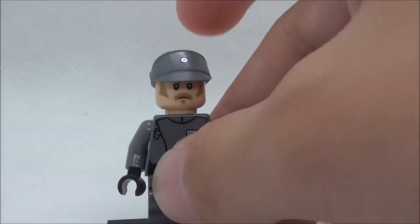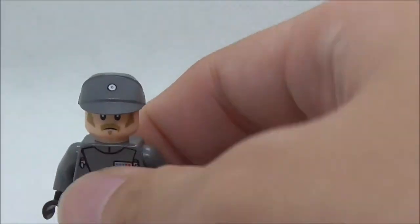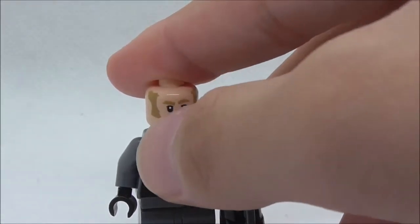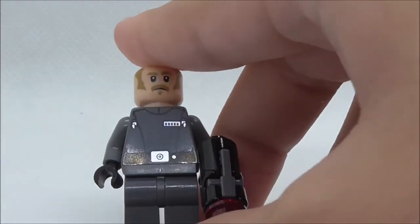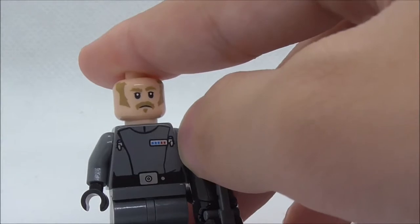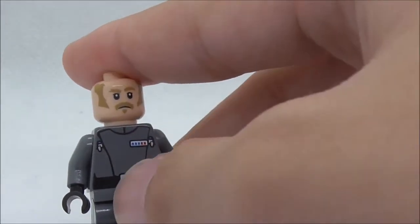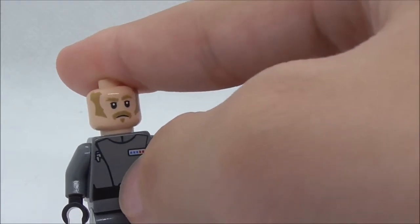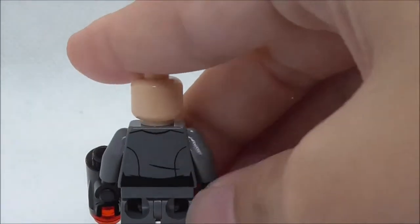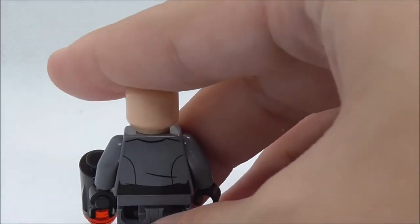The second minifigure is the recruitment officer. He also comes with a stud shooter and a helmet piece that is not new. He has a face print with hair and a beard — this is a new face print. The torso print is also new, showing his uniform with what appear to be rank indicator pens and blue and red rank markings. He has a belt, and the back torso print has some black lining.